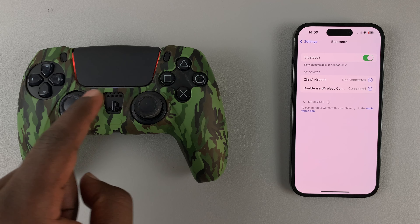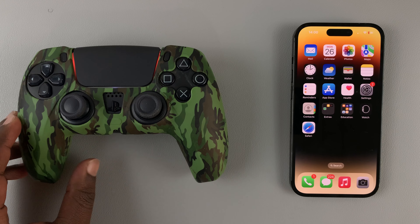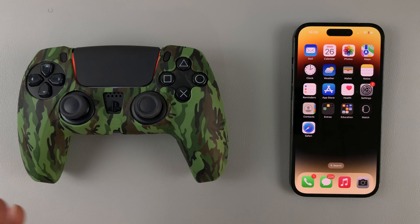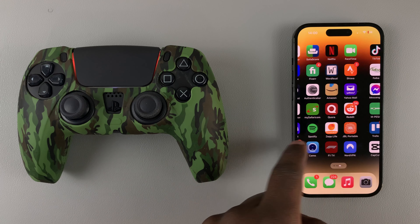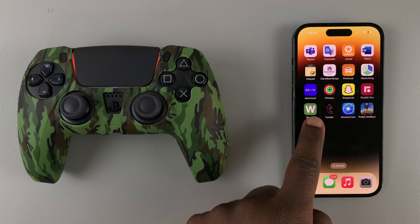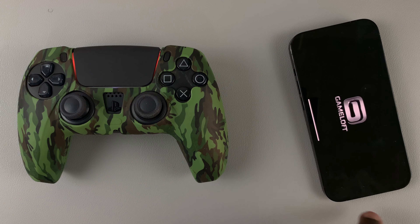The light on the controller will become steady, and that means your PS5 controller is now connected to your iPhone 14. Now you can go and find any controller compatible games and play and have fun.